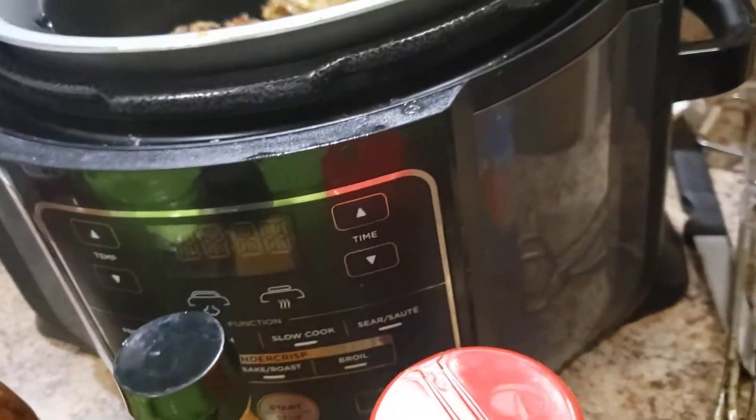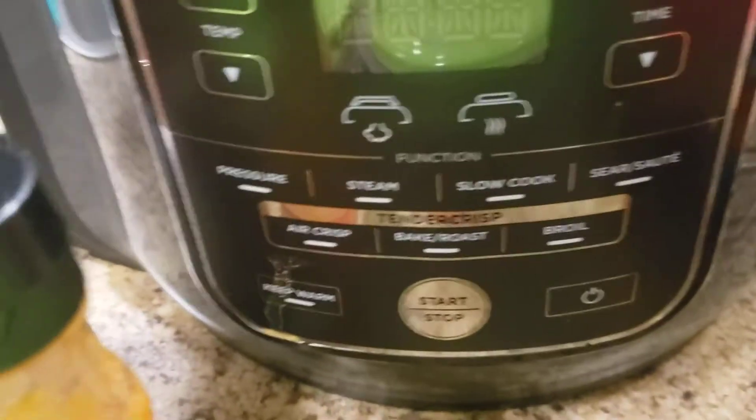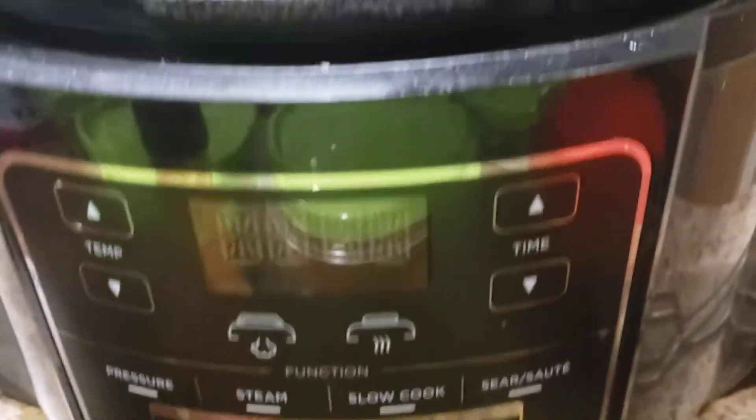Take a small piece of butter, melt it, and put it in each one. Take your wings — you gotta have a Ninja Foodi or air fryer cooker. Set your air cooker on Air Crisp for 30 minutes.